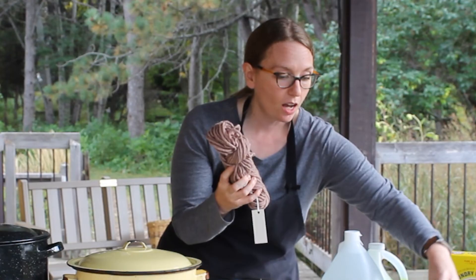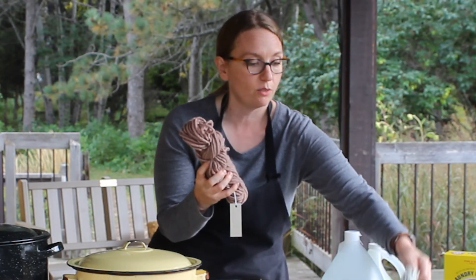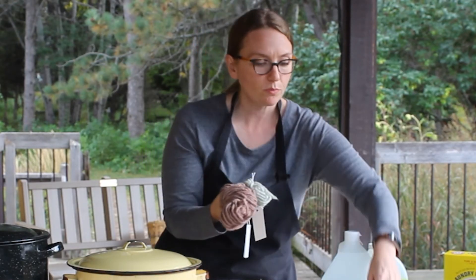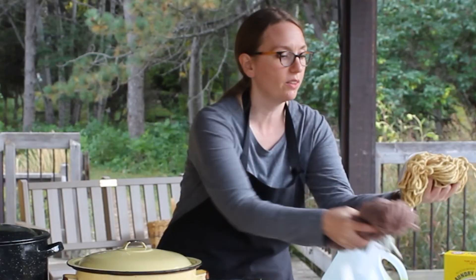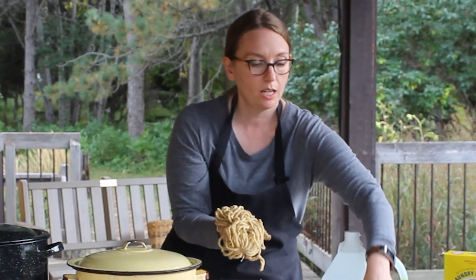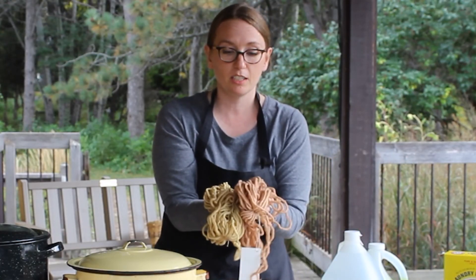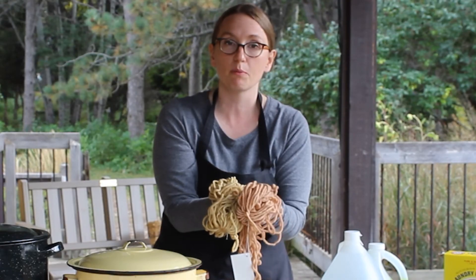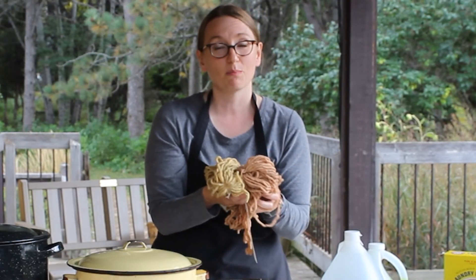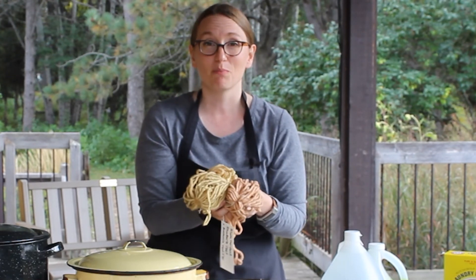If you add iron to that same bath, it ends up as a silvery gray — so you can have the same skein but in two different colors. Rhubarb root, just with alum as a mordant and no modifying bath, is a beautiful gold color. But if you take the same skein and dip it into ammonia, it turns into an orange coppery color. So you can have a lot of variety of different colors from one particular plant just by adding or changing the pH.